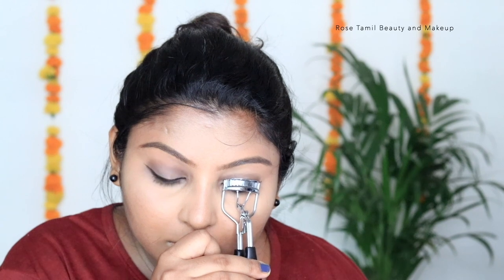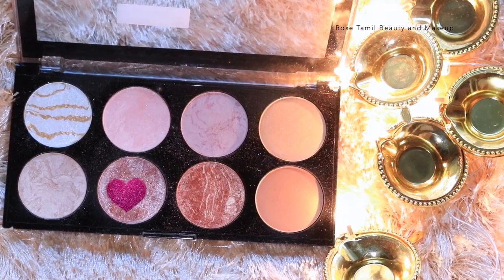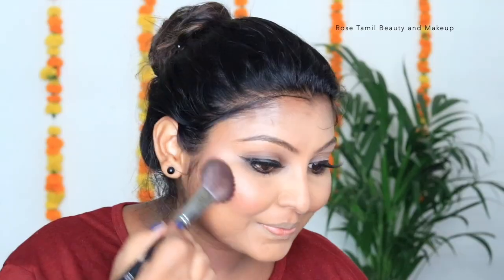That's why you can curl your lashes. This is a smoky mascara. I also have fake lashes. Next is a Makeup Revolution palette — a light pink shade. Then I apply a blush palette on the cheeks.